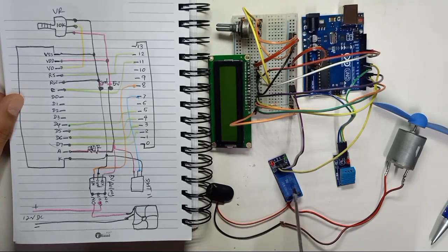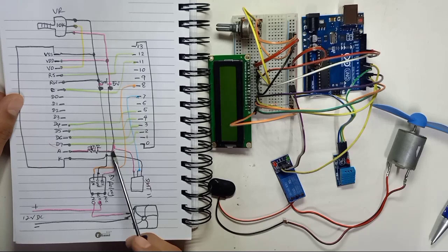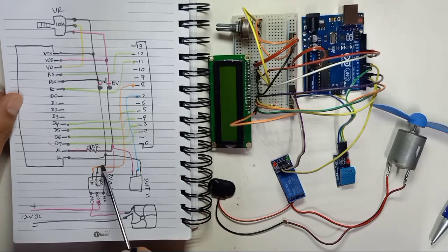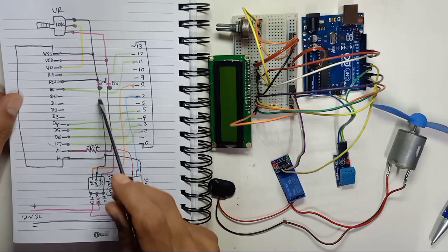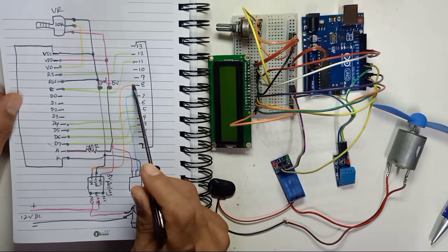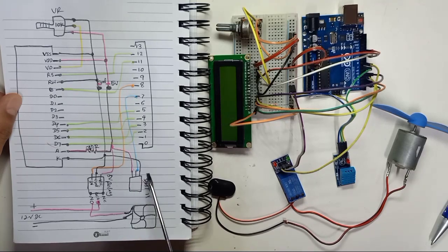For the relay module, you have 3 pins. The first pin is VCC - connect VCC to the positive 5 volt here. Ground connects to the ground line here. IN connects to digital pin number 8 of Arduino. The relay connection is now complete.